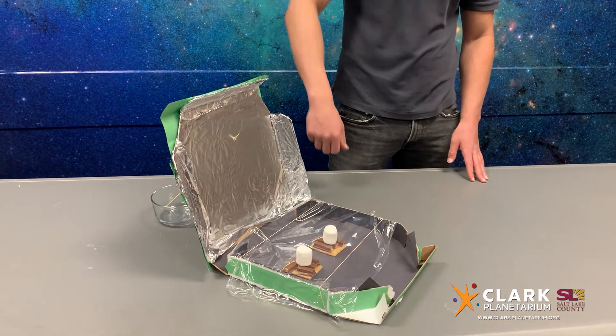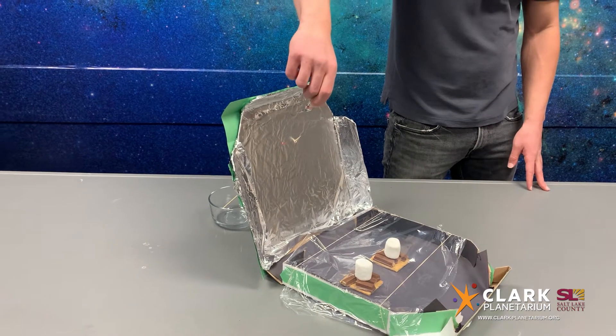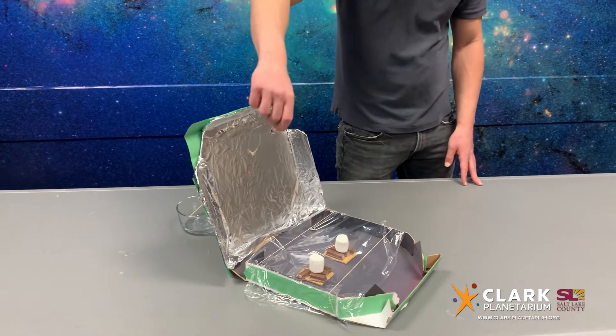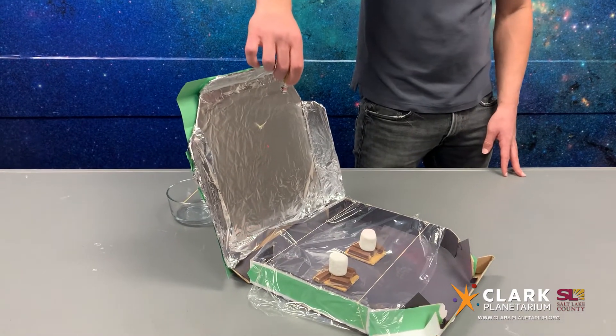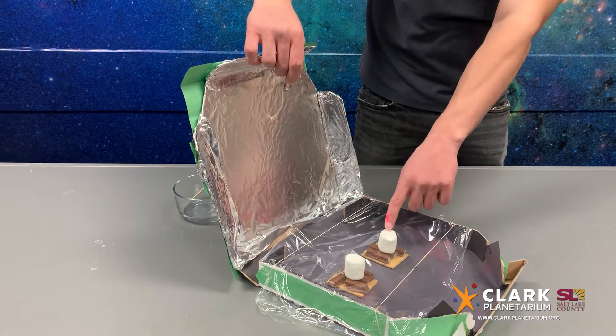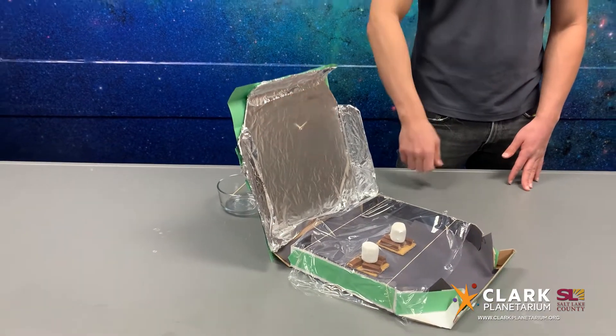Solar ovens are all about correct positioning in the sun. One trick to find the best position is to use a laser pointer. Simply hold the pointer toward where the sun is located in the sky — reminder, do not look at the sun. Point it at the reflective side of the oven and adjust it until the reflected light is on the food. Then you'll know that the light will bounce off and hit your food.